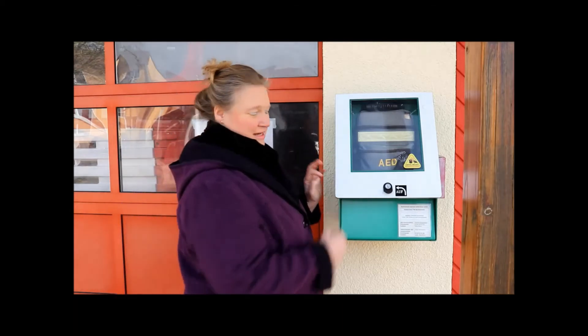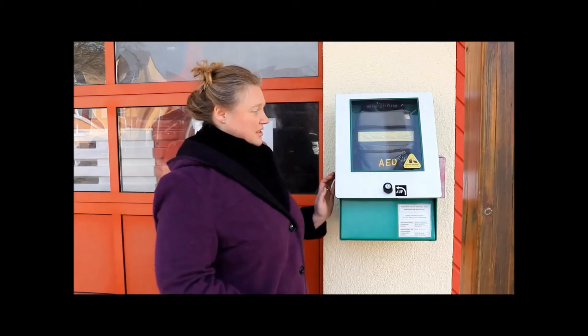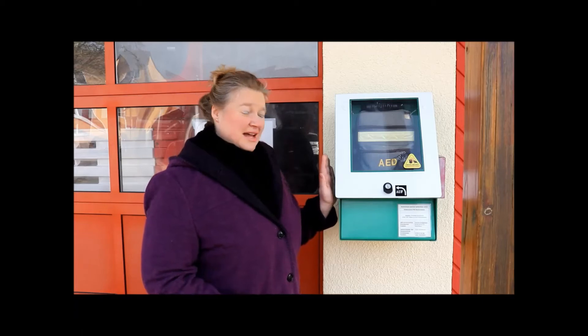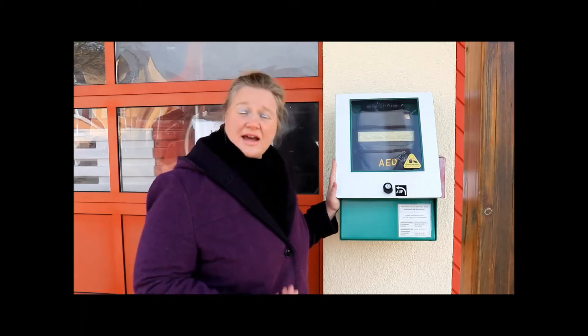Es gibt verschiedene Möglichkeiten, diese Geräte zu entnehmen. Bei uns hier in der Feuerwehr gibt es einen kleinen Schlüssel an der Seite. Den schlägt man ein, öffnet damit das Fach und kann dann das Gerät entnehmen. Es gibt andere Geräte, da drückt man einen roten Knopf, wird mit einer Notrufzentrale verbunden und kann einen Notruf absetzen mit den üblichen Daten.